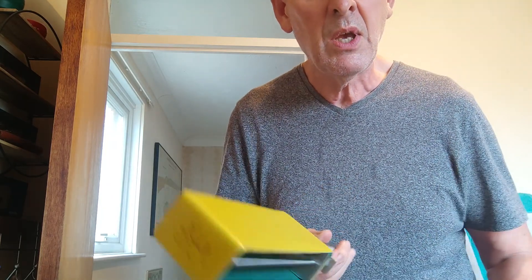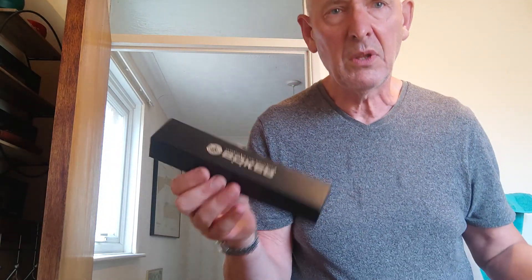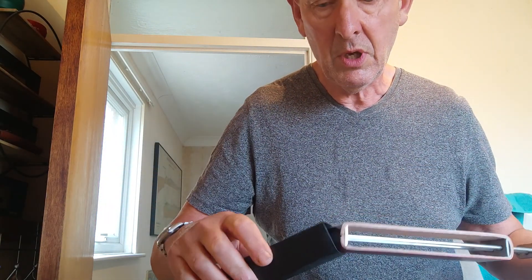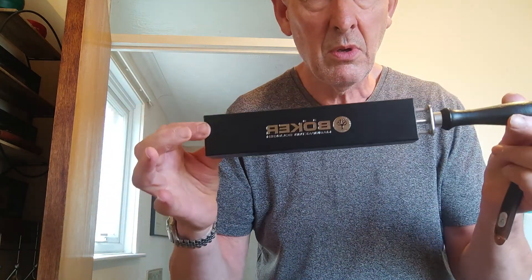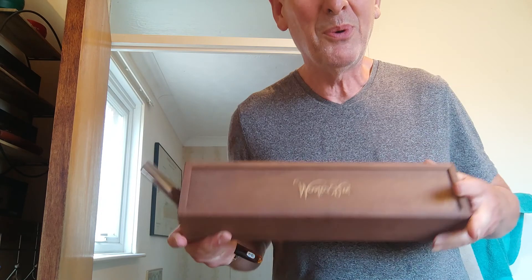Maestro Livi travel strops and loom strops will come in a beautiful wooden box, which is a little bit nicer to have, though a little bit on the heavy side. There's the sort of box you get with your typical German high-end quality loom strop, which is very, very compact. You can also get a leather bag for your Maestro Livi.